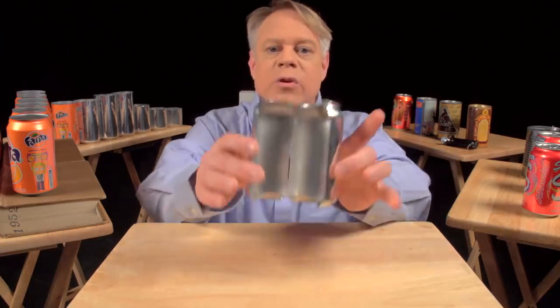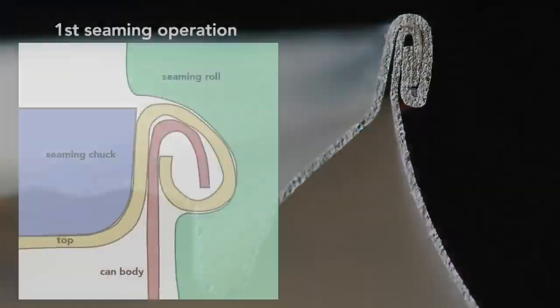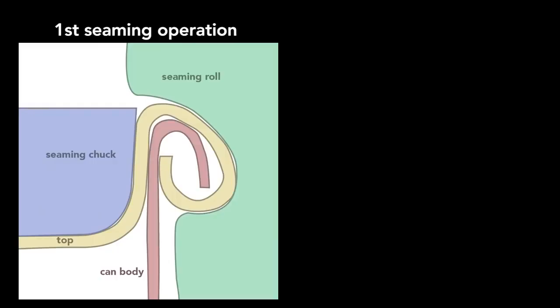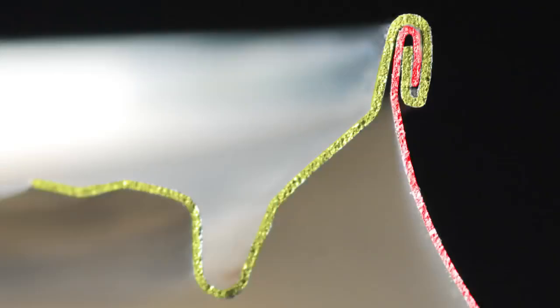On older steel cans, manufacturers welded or soldered on the ends, which often contaminated the can's contents. In contrast, today's cans use a hygienic double seam, which can also be made faster. This can is cut in half so you can see the cross section of the double seam. To create this seam, a machine uses two basic operations. The first curls the end of the can cover around the flange of the can body. The second operation presses the folds of the metal together to form an airtight seal. While the operations themselves are simple, they require high precision.